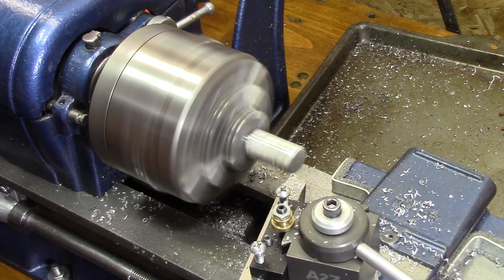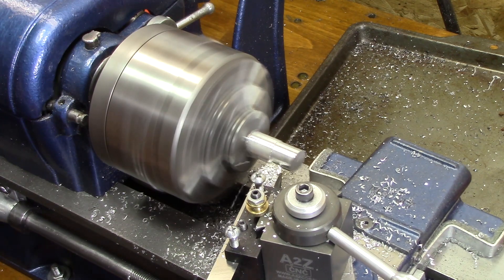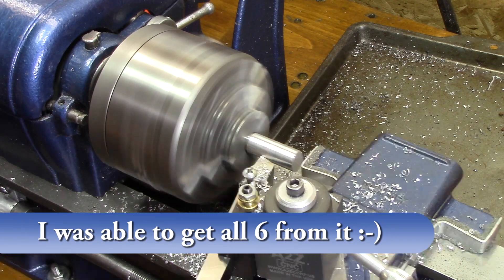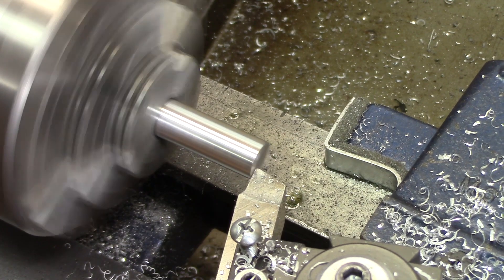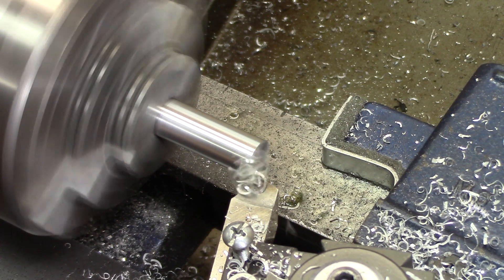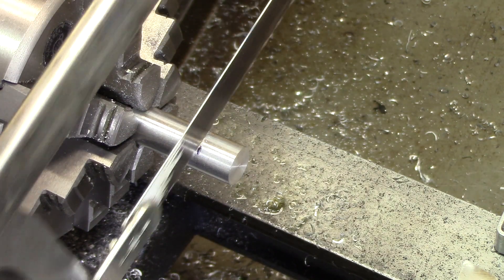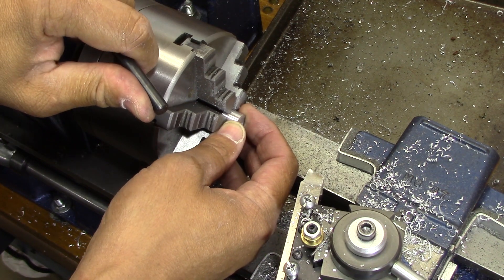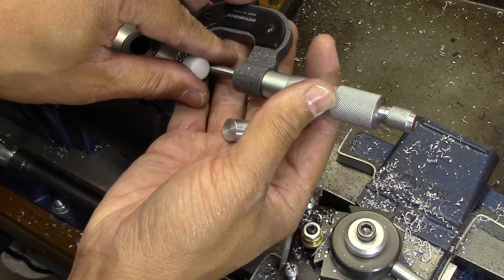There's quite a bit of stick-out here so I just take light cuts. I'm hoping to get five bushings out of this piece of stock and the sixth one out of another piece. And once again, I'm shocked that when I pull this out of here, there's no line on it — it actually cleaned up perfectly.